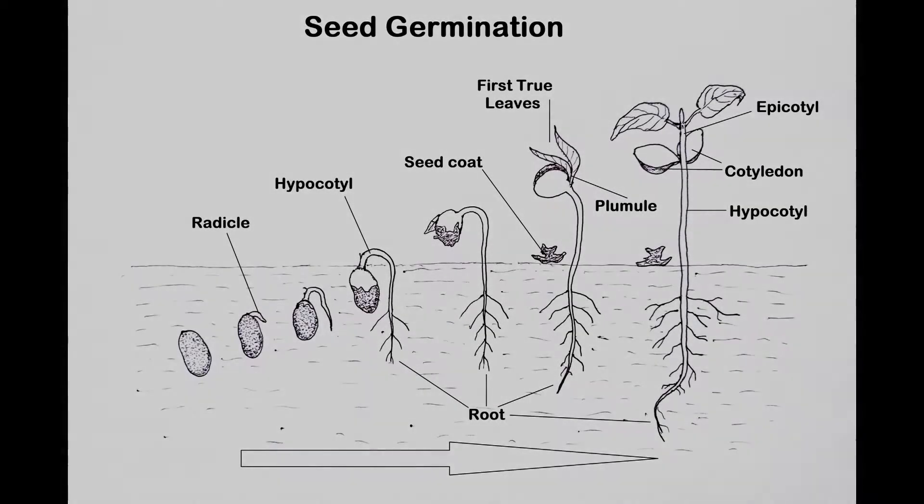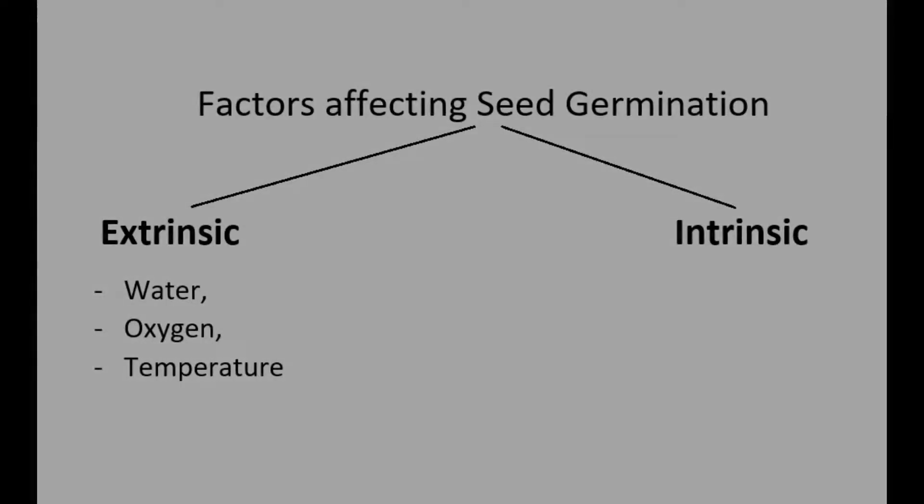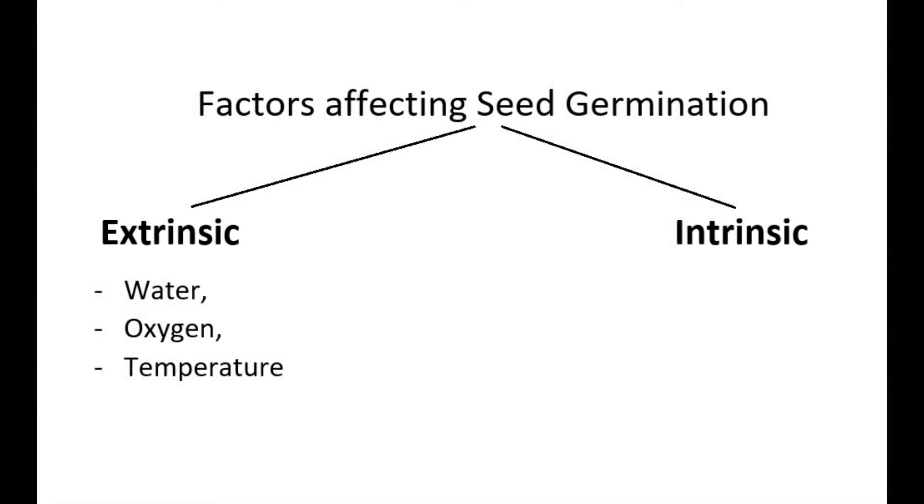When we talk in the context of higher plants, germination may be defined as the gradual development of a mature plant from the fertilized ovule after a certain period of dormancy. Seed germination depends on a number of factors, both intrinsic and extrinsic. Water, oxygen, temperature, and in certain cases, light and dark periods are important extrinsic factors that affect germination.